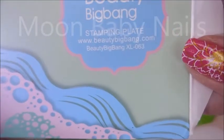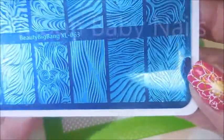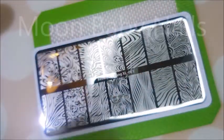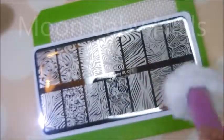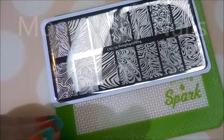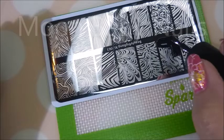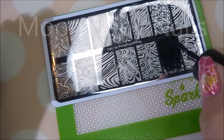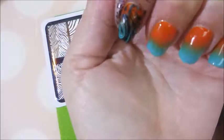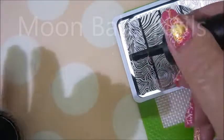Today I'll be using the Beauty Big Bang XL 063 stamping plate — this was sent to me for review. The images I don't use today I will definitely be swatching at the end of the video so you can see all of them. I'll run across the plate with some acetone real quick, and I'll be using my beauty scraper, my AliExpress stamper, and Brave Diva on the black. I'm going to use five different images for my manicure. I love these images — kind of water marble looking, just right up my alley.